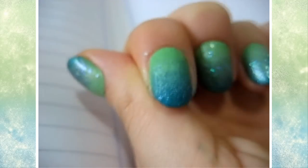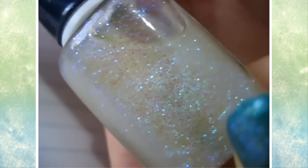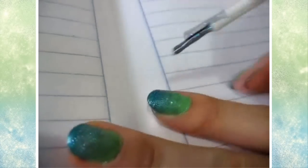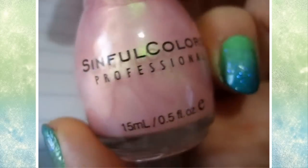I applied the blue directly onto the bottom tips of my nail, and taking the sponge I just pat it to make it look better. Then I took this glitter named Perla from Vogue and applied that on the bottom half of my nail. You don't have to use glitter though, but I did.